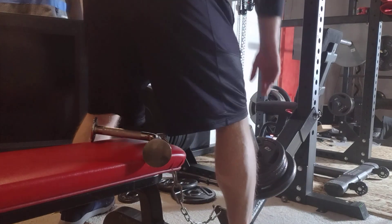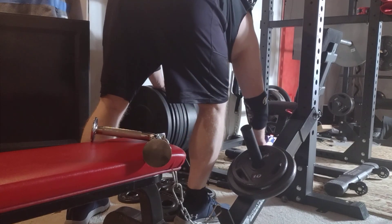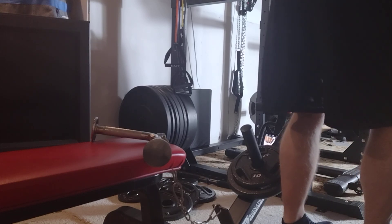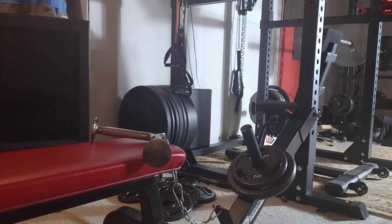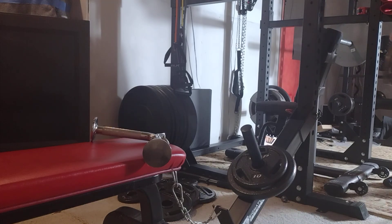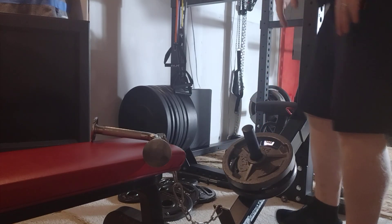I think we need another 25 — I feel like we're going to go pretty heavy today on these. I found my other CAP 25, but it's buried, so I'll just use a GTX 25. While I'm here I might as well go ahead and take these weight plates off and reorganize.